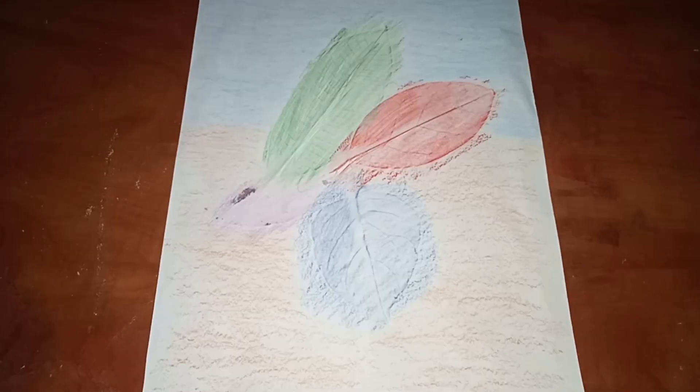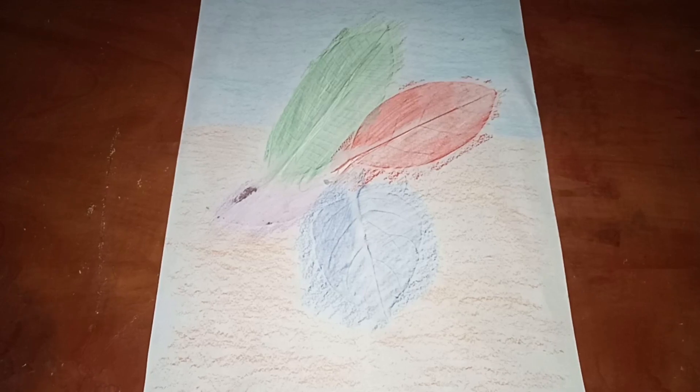Okay, here we go. Our art activity today is ready. So now it's your turn. Happy trying it, kids. Thank you.